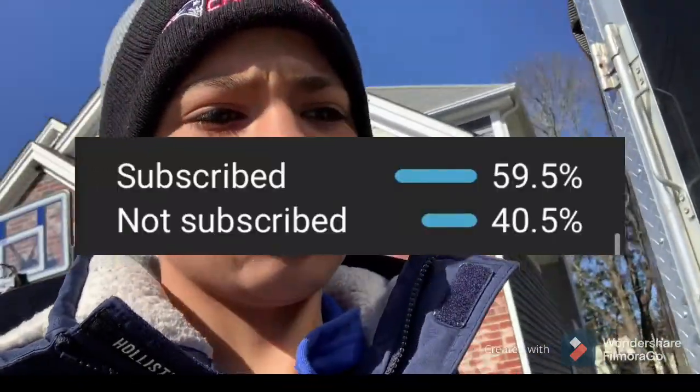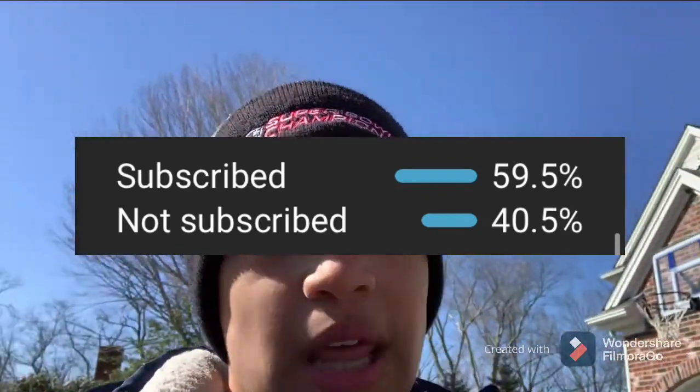YouTube says that over 40% of you watching are not subscribed to the channel, so if you do enjoy this video consider subscribing. But with all that being said, let's get straight into this video. We'll start off with just a little walk around right here.